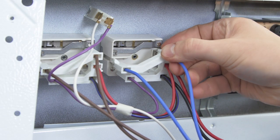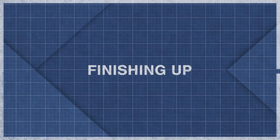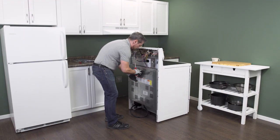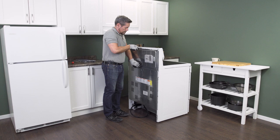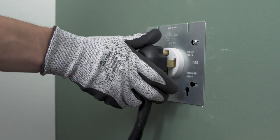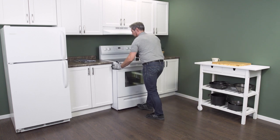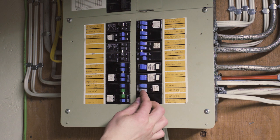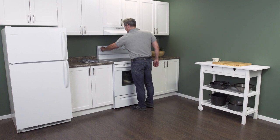Now reconnect the wires. Align the back panel and replace the screws. Now plug in the cord and push the range back into place. Next, reconnect the power. Now you can test your stove.